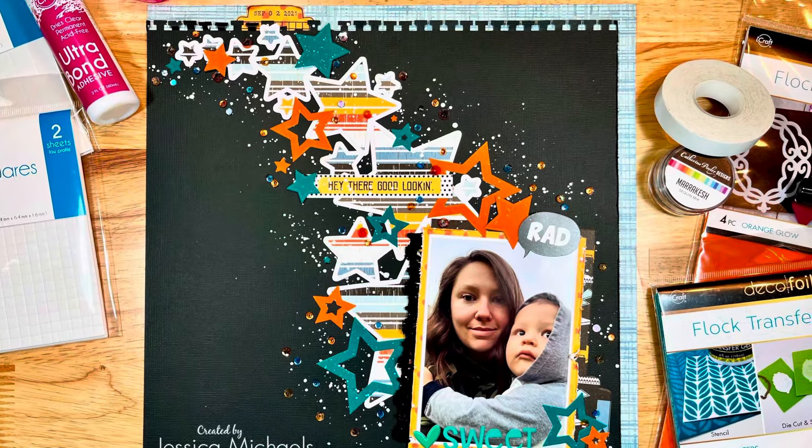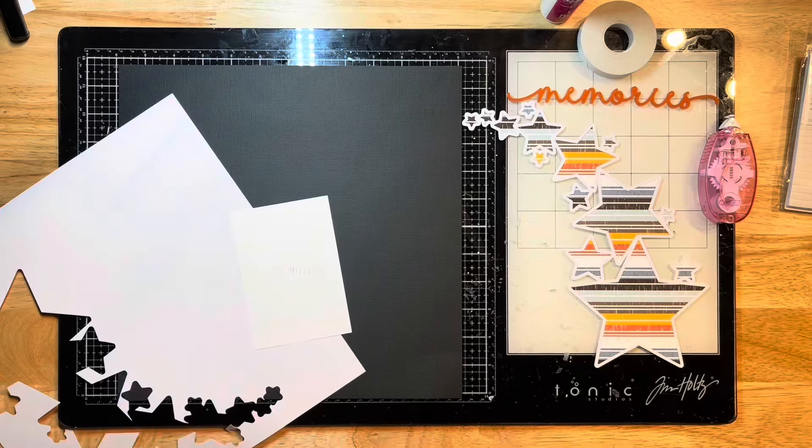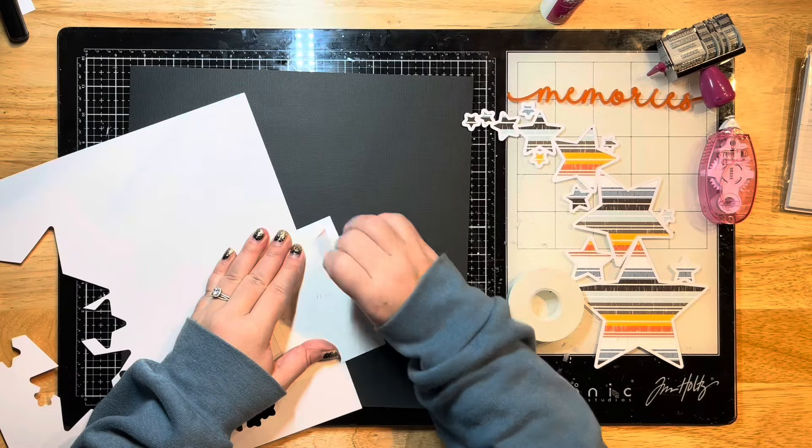Hello everyone, it's Jessica here with another layout for the Thermal Web Design Team. Today I am playing around with some of the new plush papers and I am using some easy tear tape to start this off by matting my photo.